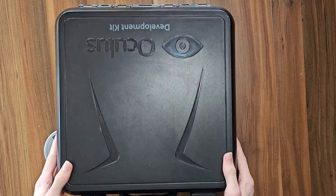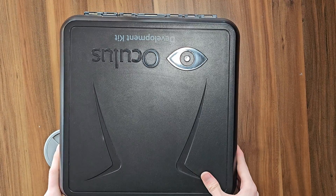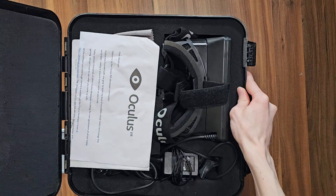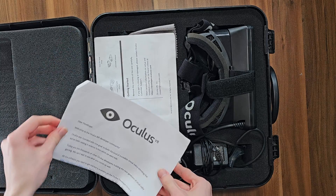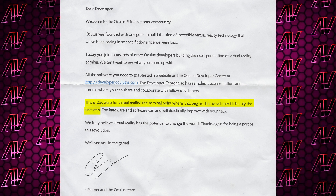How is this actually happening? Even just the box itself is cool — it has a handle and everything. Let's just go straight into it and see what's inside. Oh, that's a lot of goodies. There's even — no way — look at this: an original letter to the developers. This is great. This is day zero for virtual reality, the seminal point where it all begins. 'This developer kit is only the first step.' Quite a bit of pump behind them, but they were kind of right. This was that spark that started it all.